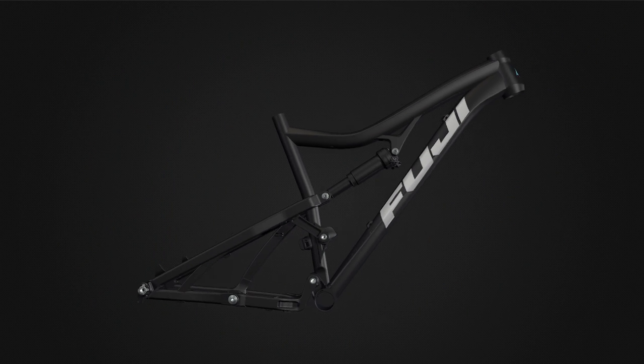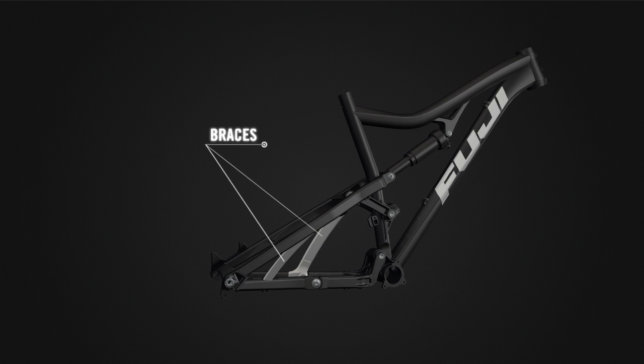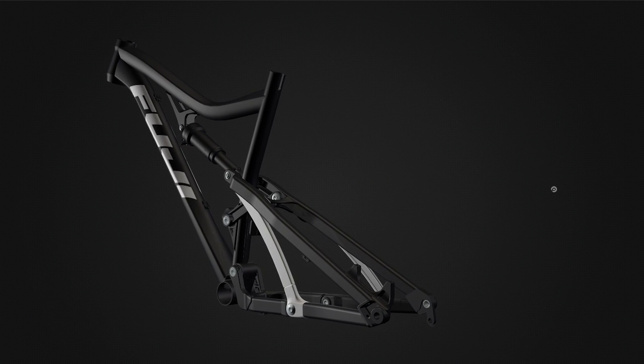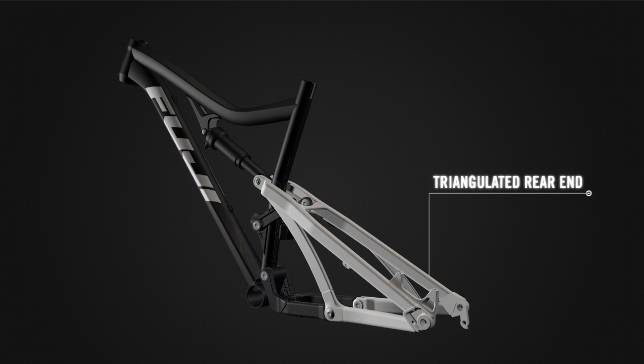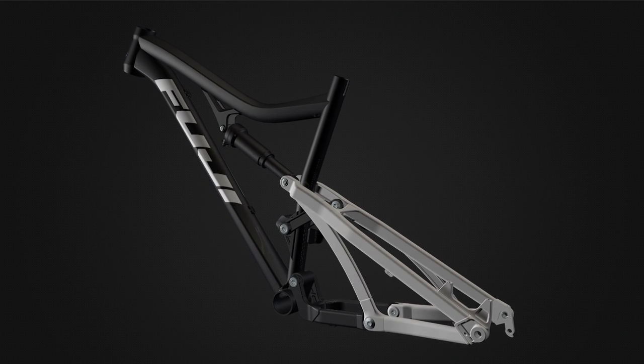The rear end of the M-Link system features braces that connect the seat stays and the chain stays, triangulating the rear end of the bike. This creates a laterally stiff rear end that will track true during hard cornering and through berm turns, increasing your confidence when letting it hang out on fast descents.